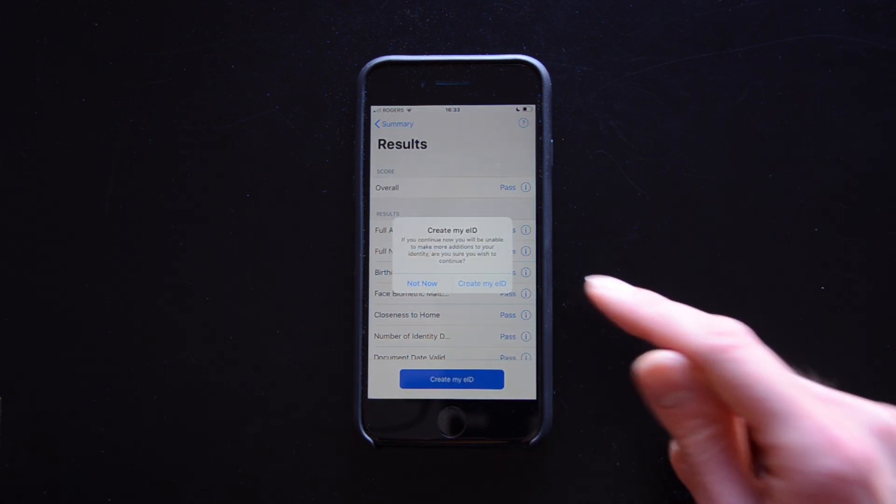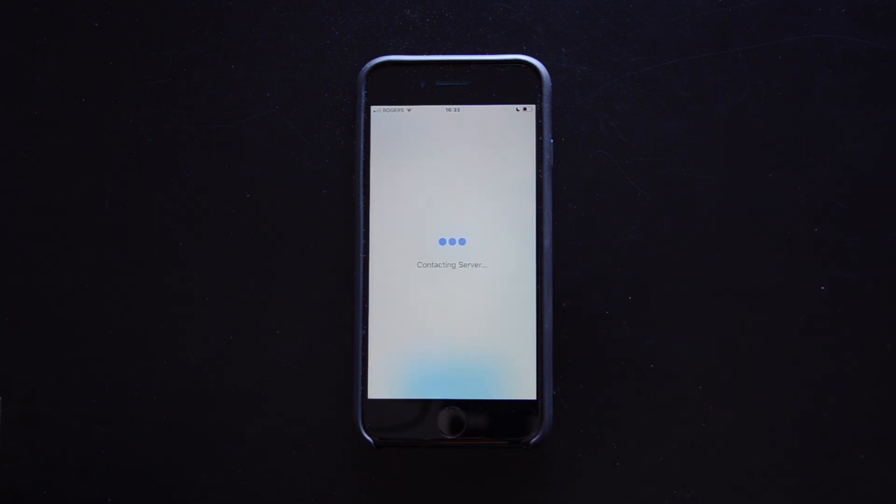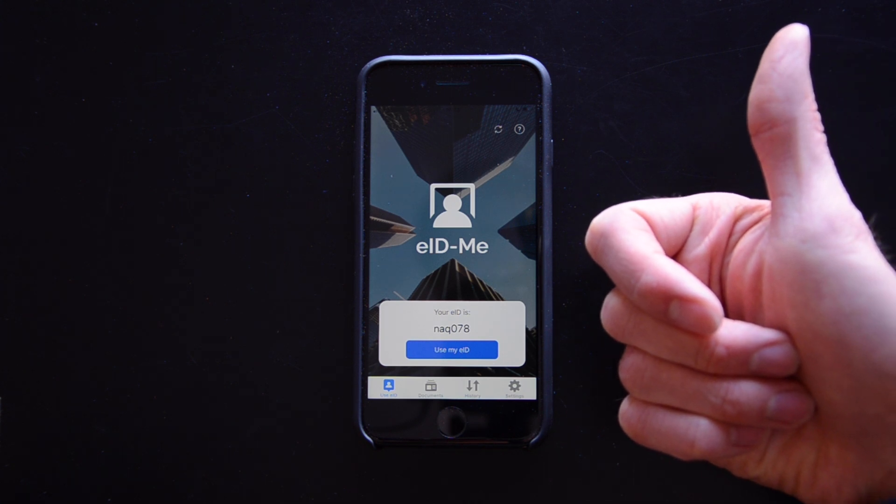Now tap create and allow. Congrats! You now have your new eID.me digital ID.